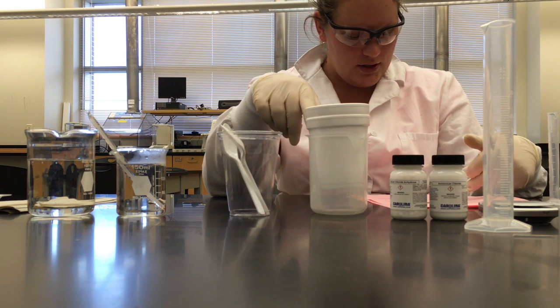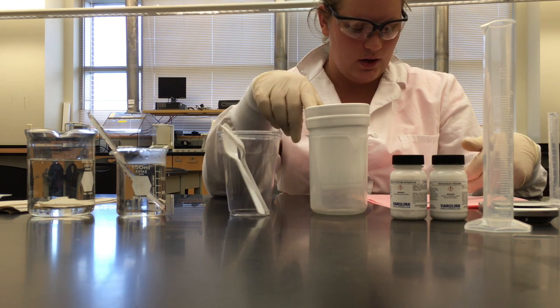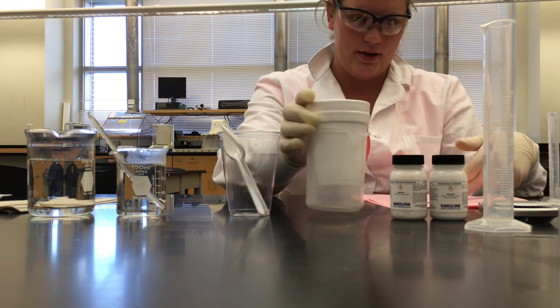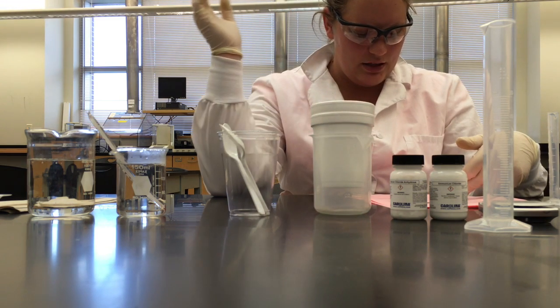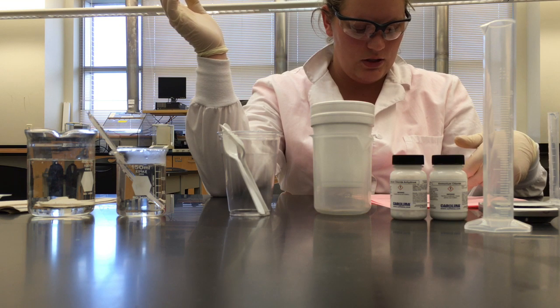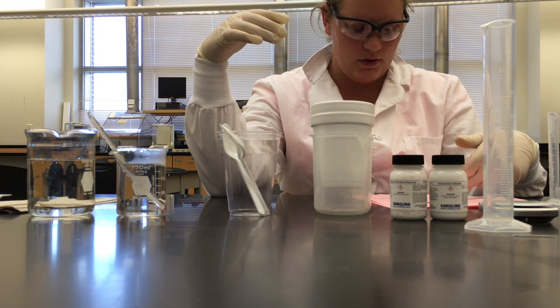Read through the procedures, collect all the materials, select a clean work area, construct a calorimeter by placing one foam cup inside another, and placing these two cups inside the 250 milliliter beaker. Placing the two cups inside the beaker prevents the calorimeter from tipping over.